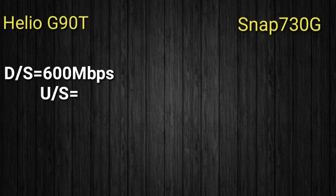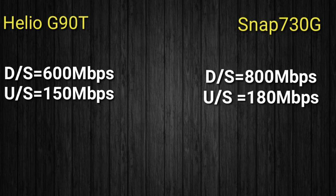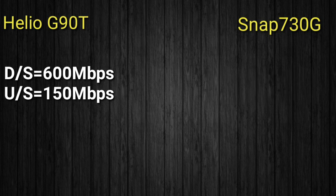For modem speeds, the Mediatek Helio G90 has a download speed of 150 Mbps. The Snapdragon 720G has a download speed of 1080 Mbps, giving it a large advantage in download and upload speeds.